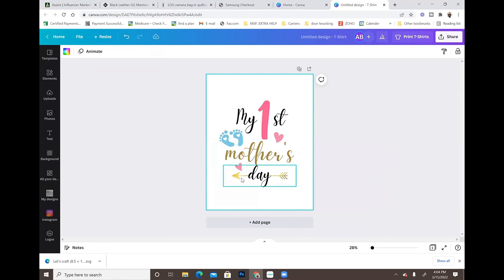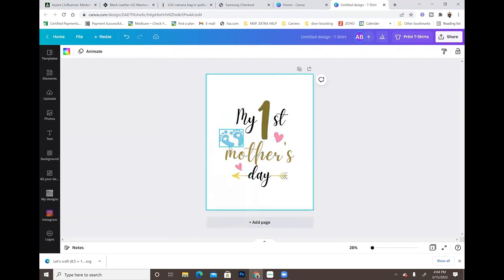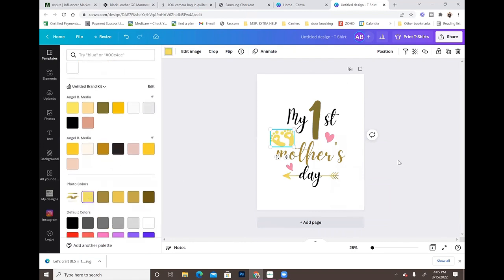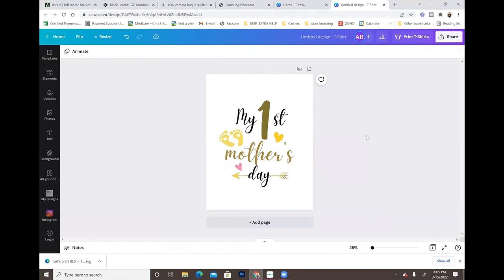Everything is a separate element — I can click on the different elements. If I wanted to change a color in Canva before I download it, I can. There are two ways: you can change colors in Canva before downloading, or if you forget and have already downloaded it, you can change colors inside Cricut or Silhouette. So all my elements are here since I picked the template.